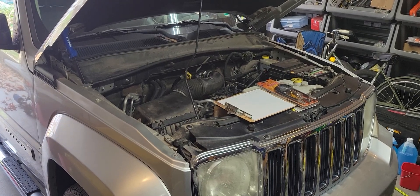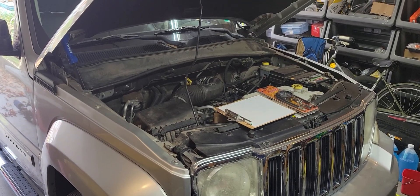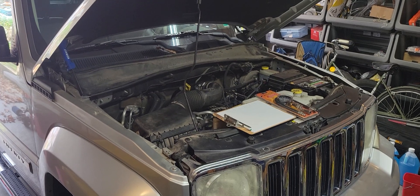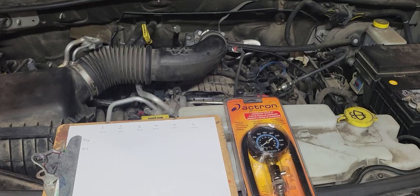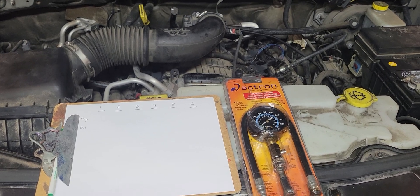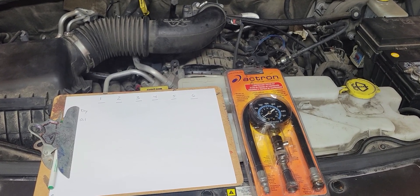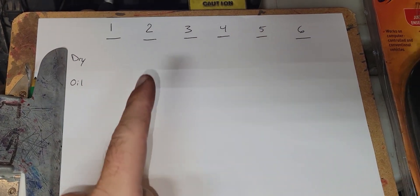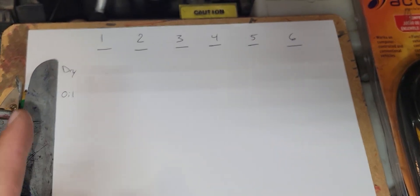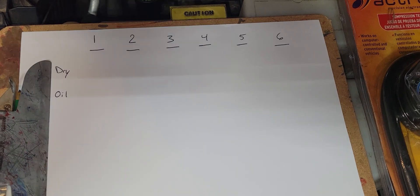Working on a 2008 Jeep Liberty with the 3.7 liter V6, working on the compression of each cylinder. Going to do a step-by-step of how to do the compression tests, and we want to make sure that we have some sort of gauge on what the results are in all cylinders — both dry and with oil.